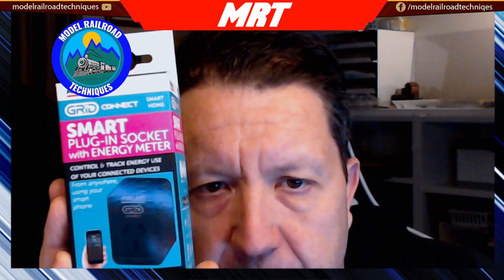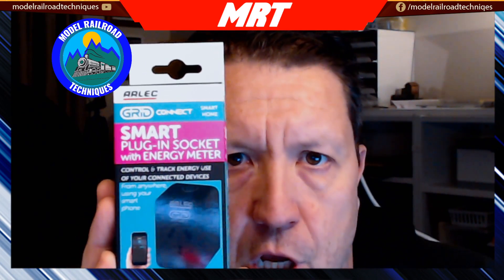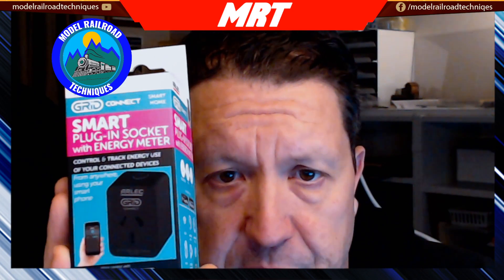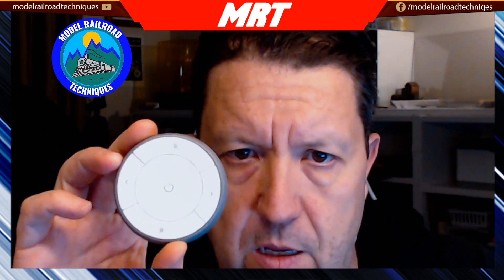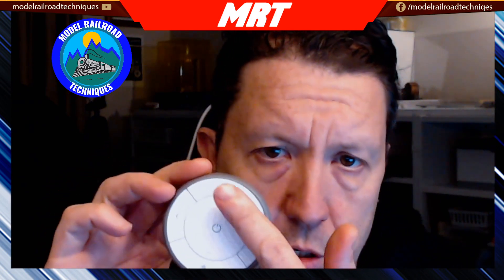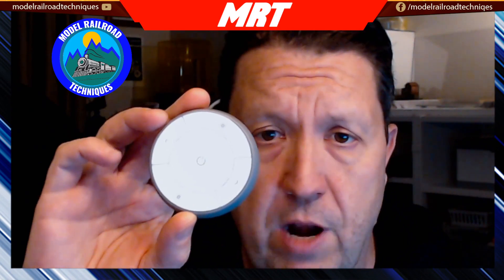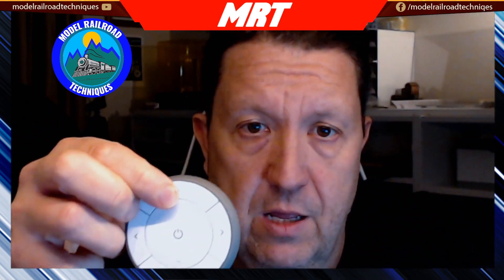Moving on to smart sockets — this single smart socket also has an energy meter built in, so it feeds back how much power in kilowatts that particular appliance is using. There's also another Zigbee device — an IKEA push button which has five different functions on it, including brightness up and down. You can reprogram these to turn on and off pretty well anything you want.